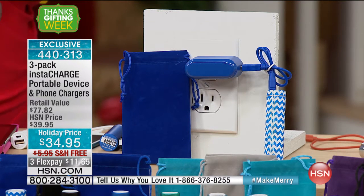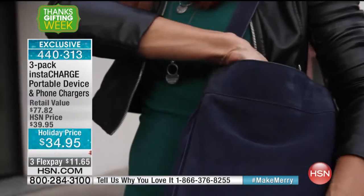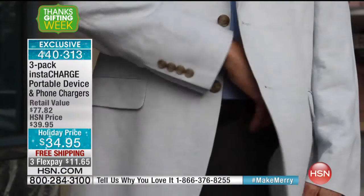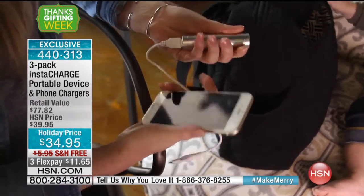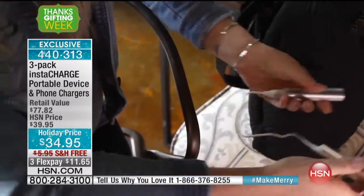People will love it as a gift. I love this particular size because, ladies, this is about the size of a lipstick. Guys, you can stick it in your pocket, inside your jacket, put it in your briefcase, or kids can put it in their backpack. It's so easy to carry around, and this is going to give you that charge you need when you're in the middle of nowhere and can't find an outlet.